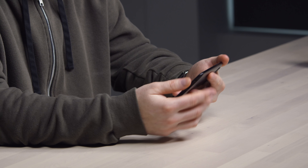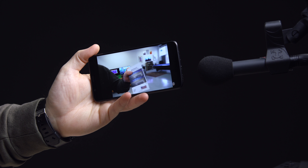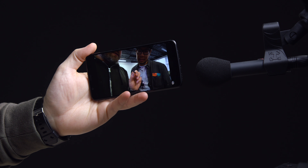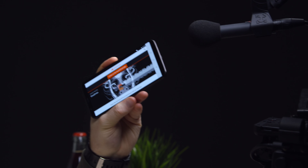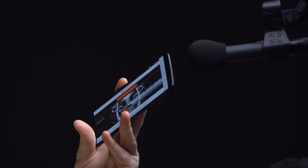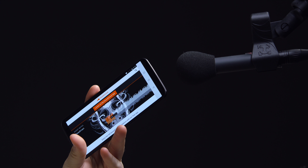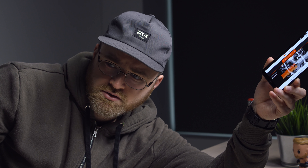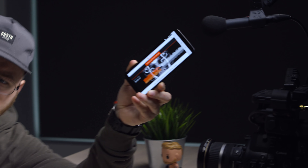I've gotta test the speakers. It's a down-firing speaker — this is kind of the status quo.